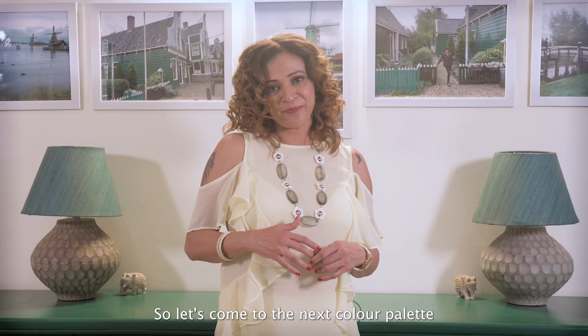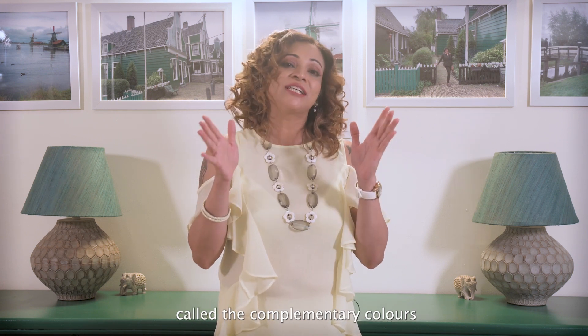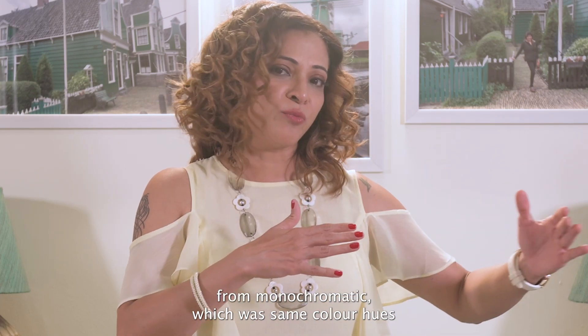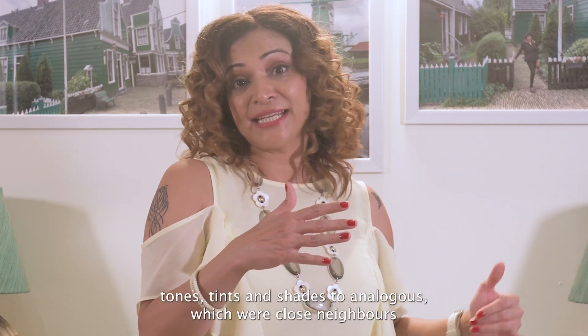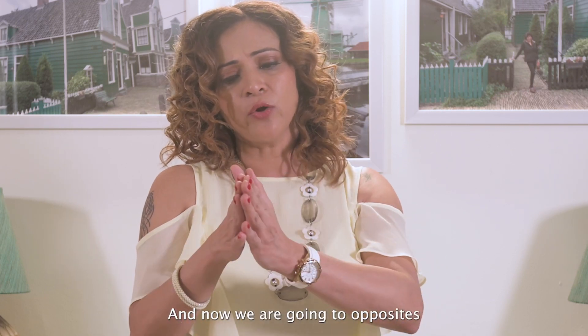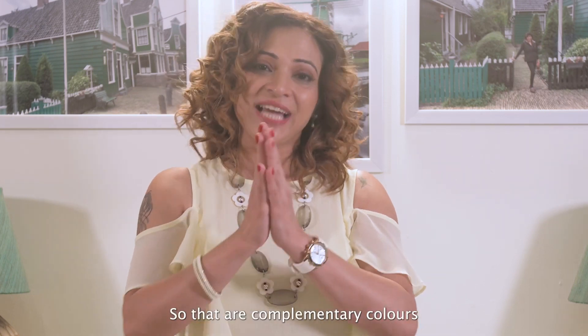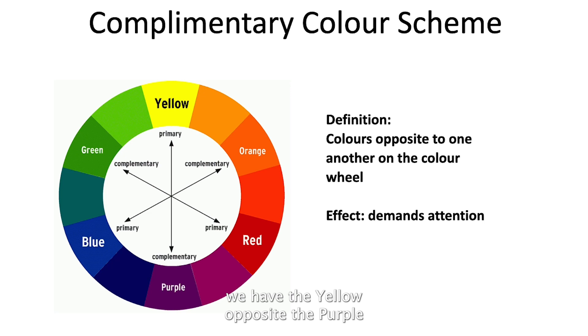Let's move to the next color palette — a very big one called complementary colors. Complementary color schemes move away from monochromatic (same hue tints and shades) and analogous (close neighbors) to opposites. A huge contrast is what awaits with complementary colors. Looking at the color wheel: yellow is opposite purple, orange is opposite blue, and green is opposite red.